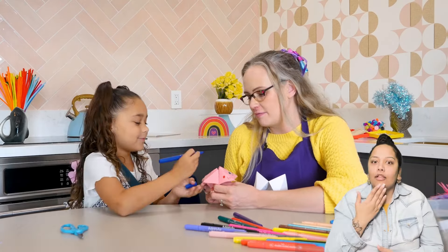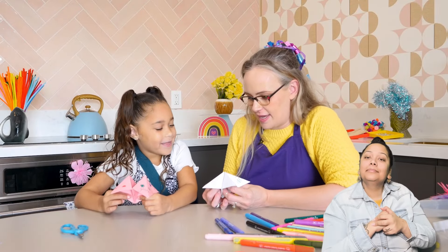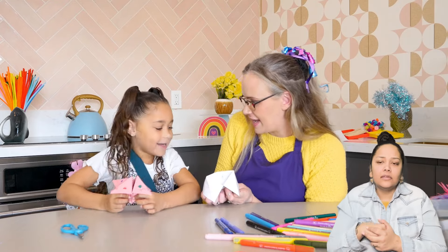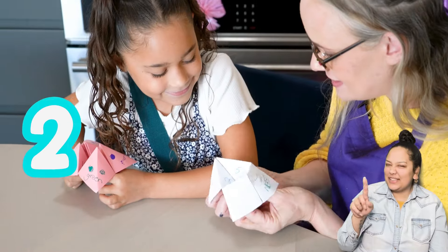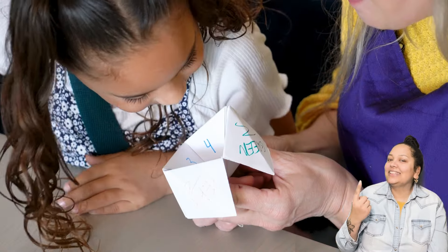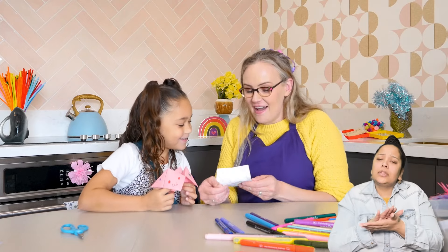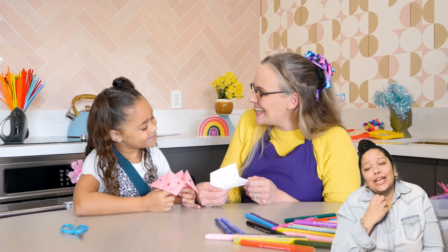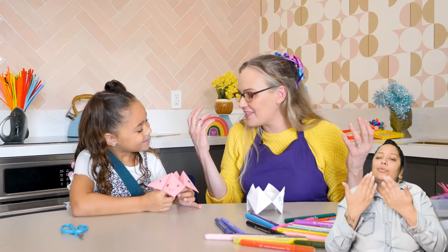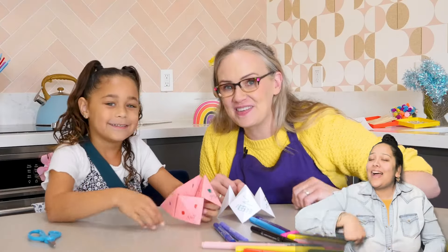Isn't that so fun? Yeah! Oh my gosh. Are you ready? Yeah. So which color do you pick? Pink. P-I-N-K. What number do you pick? Six. One, two, three, four, five, six. What number do you pick? One. What number do you pick? Eight. This is your fortune: you are so nice and caring. Well, you are so nice and caring for coming over and crafting with me. Thank you for helping me make it. You're welcome and thank you for joining us too.